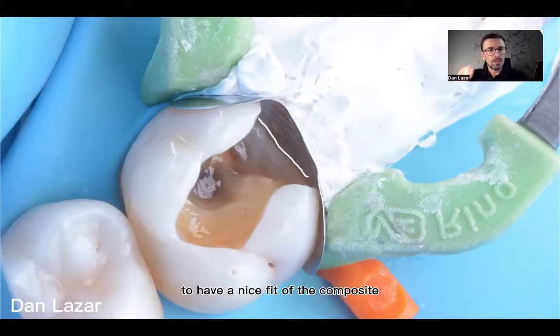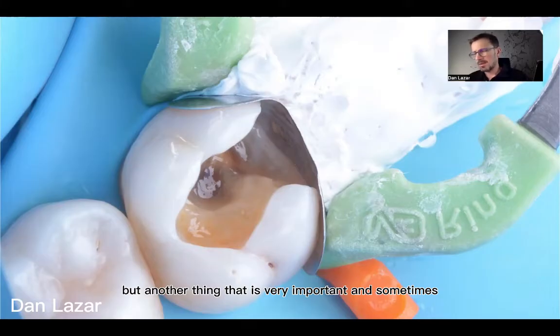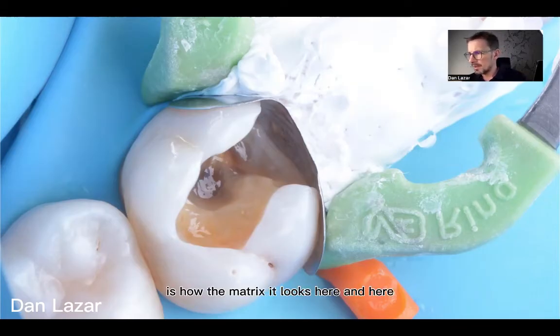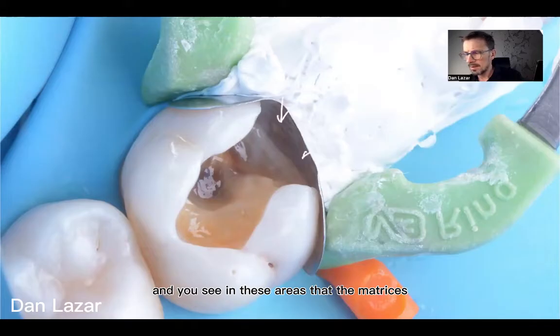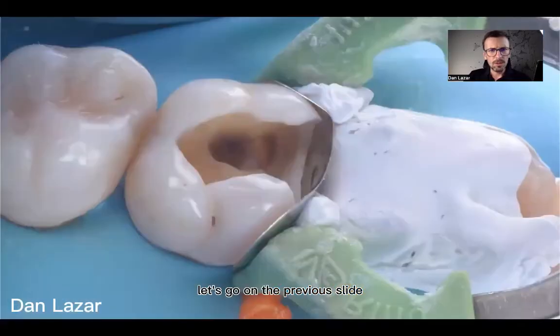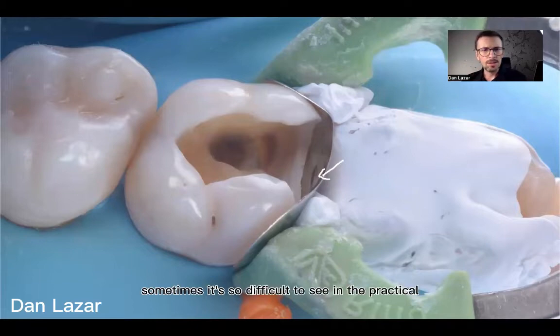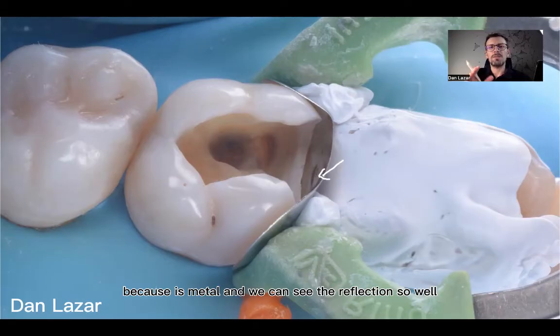It is important to have a nice fit of the composite at the cervical because in that area we can finish, polish, and work with instruments afterward. But another thing that is very important and sometimes I don't pay enough attention to is how the matrix looks higher up at the contact area. It is sometimes very difficult to see these shape changes of the matrix in the mouth because it's metal and the reflection is hard to read.